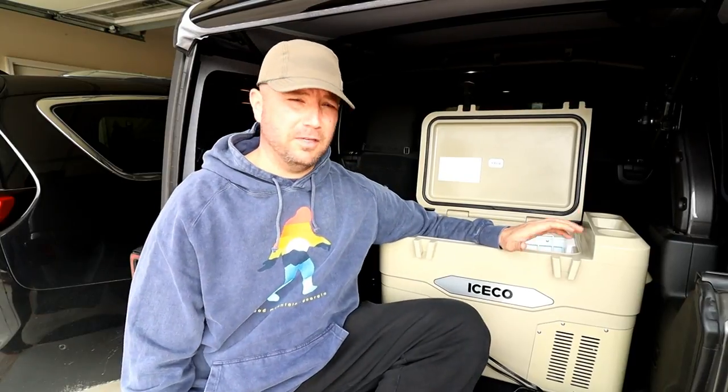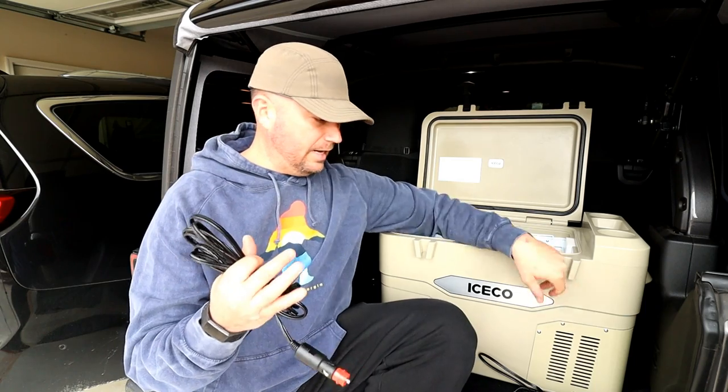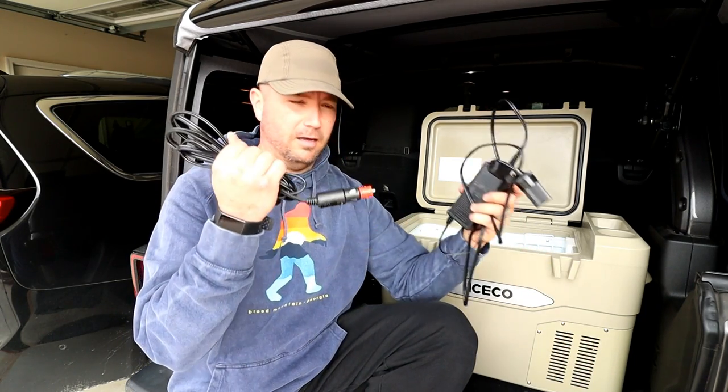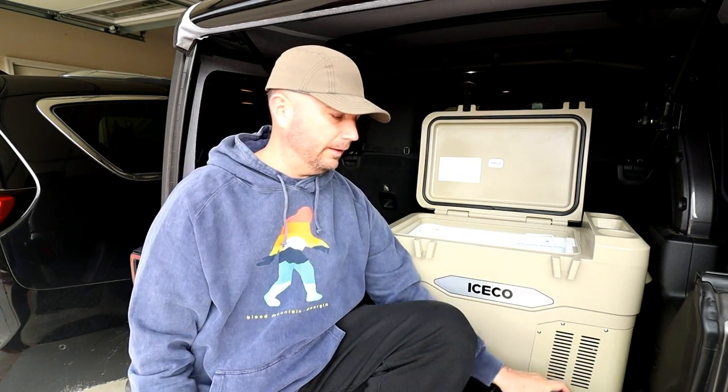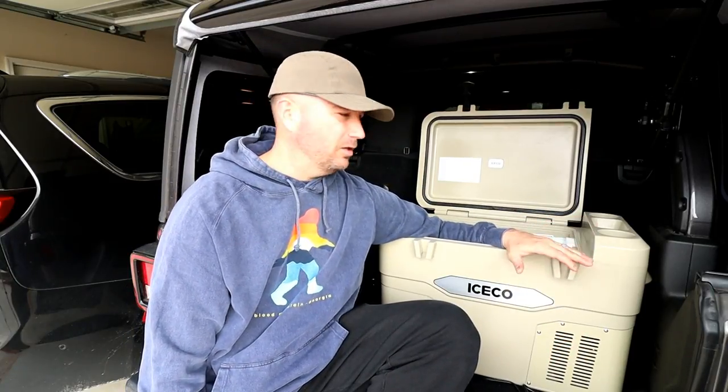So how are we going to review this? Well, the first thing I'm going to do is take it inside. It's about 70 degrees inside, and it does come with an adapter to plug it into a wall outlet, and see how long it takes to get cold. That's going to be important — how much heads up do we need to get this thing down to temperature? I don't really have to worry about how long it keeps stuff cold because it keeps cold forever, right? Unless you don't have a power source for a significant amount of time, and then you're probably better off just getting a regular cooler anyway.